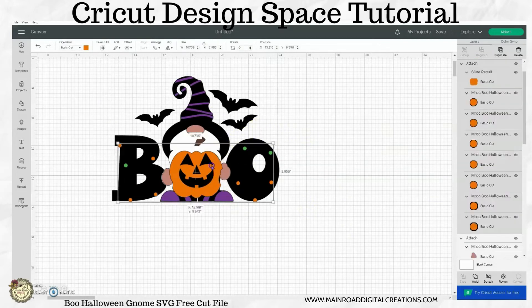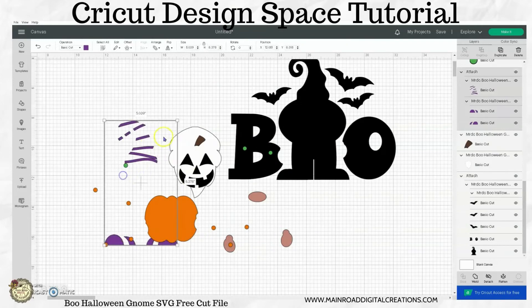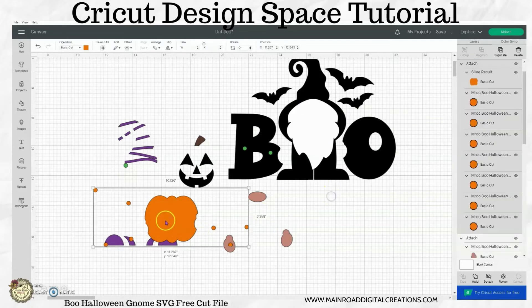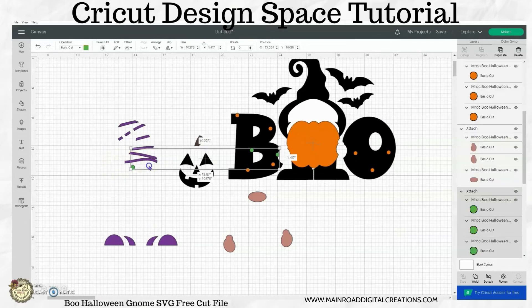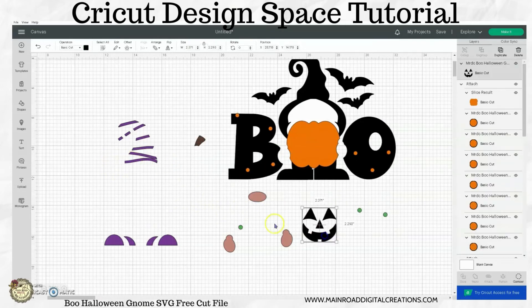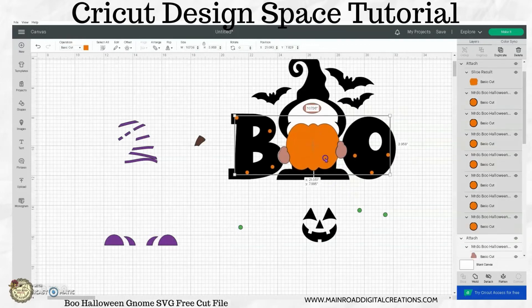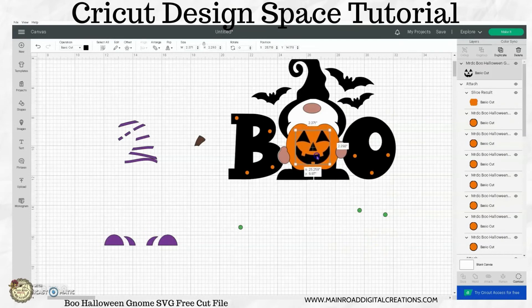What I mean by that is, let's say you've already put your black layer down and you want to put your beard on next — well you're not really sure if it goes here or down farther. So I like to take all my elements and put them back together so that when I go to press my design, I can pretty much tell where everything lines up. I can look at my screen or my phone and see where everything goes — it just makes your design easier to put together so you don't have to second-guess where everything is supposed to be lined up.